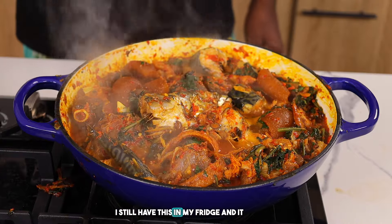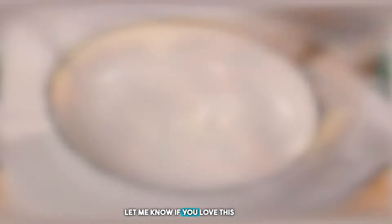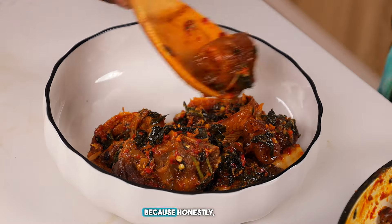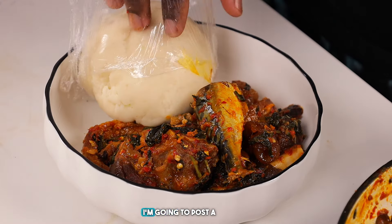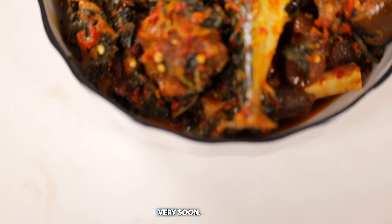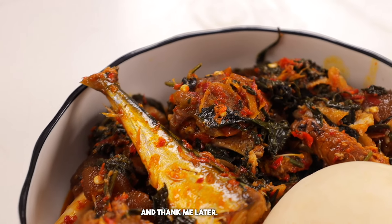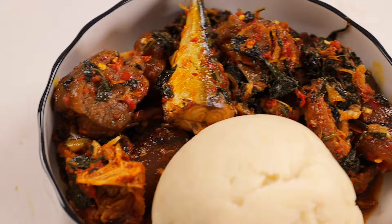Look at this beauty — I still have this in my fridge and it tastes really really good. Let me know if you love this video by clicking the like button, leaving a comment, and sharing the video. I paired my Efo Riro with pounded yam because honestly that's the elite combination. I'm going to post a video soon on how I made this pounded yam without a blender or food processor, so watch out for that. Enjoy your properly made Owambe Efo Riro and thank me later. See you guys in my next video!